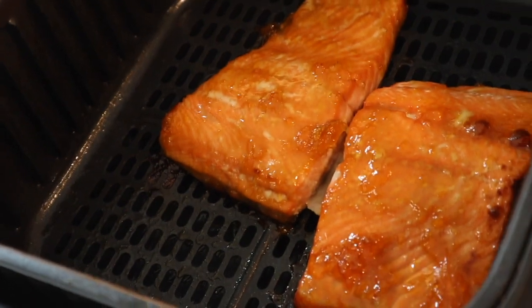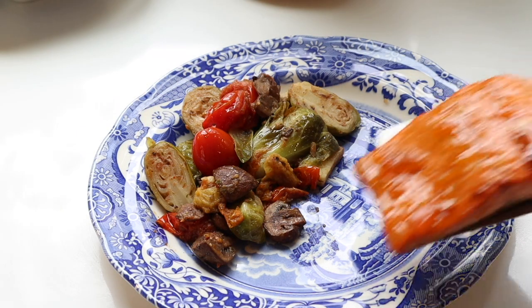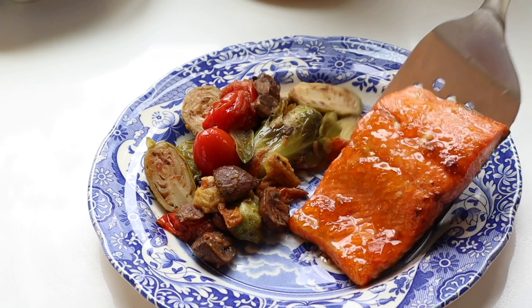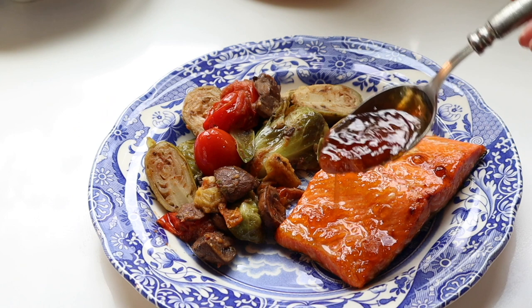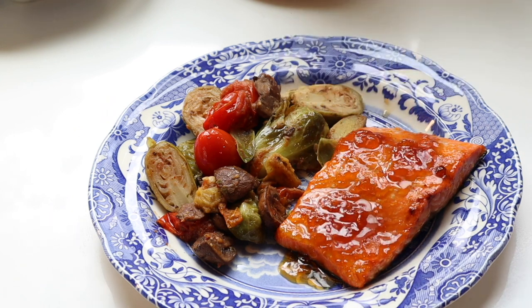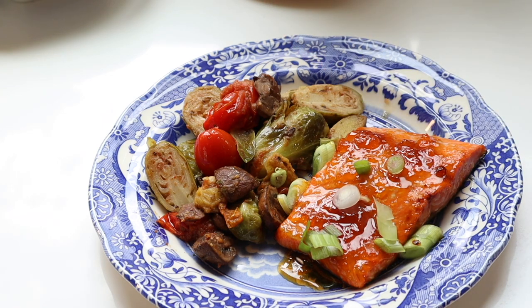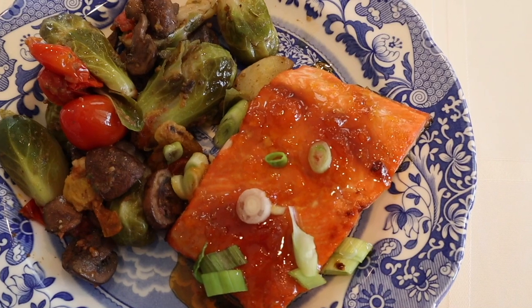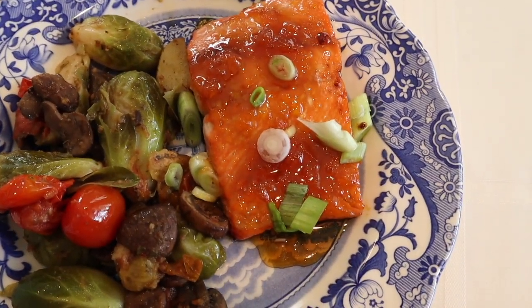If you don't have a fish setting, cook at 350 degrees for around eight minutes — the fish comes out really moist and the glaze is perfectly caramelized on top. I served it with sautéed vegetables: Brussels sprouts, tomato, and mushroom. With the excess glaze I heated it on the stove, poured it over the fish, and topped it with chopped scallions. The fish is perfect and the glaze is so sweet and savory.